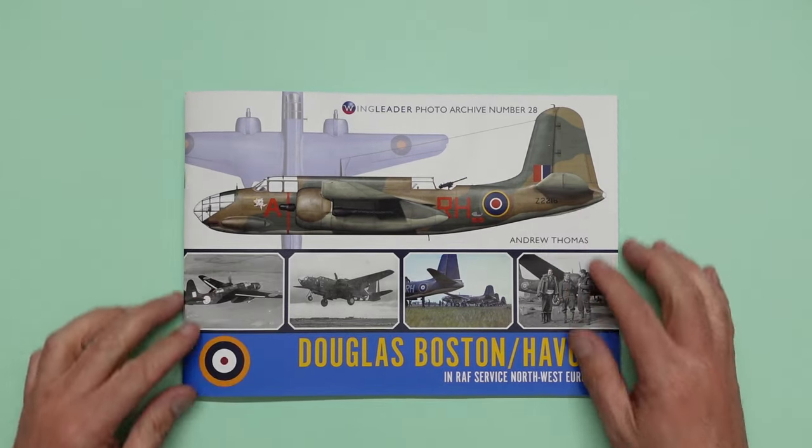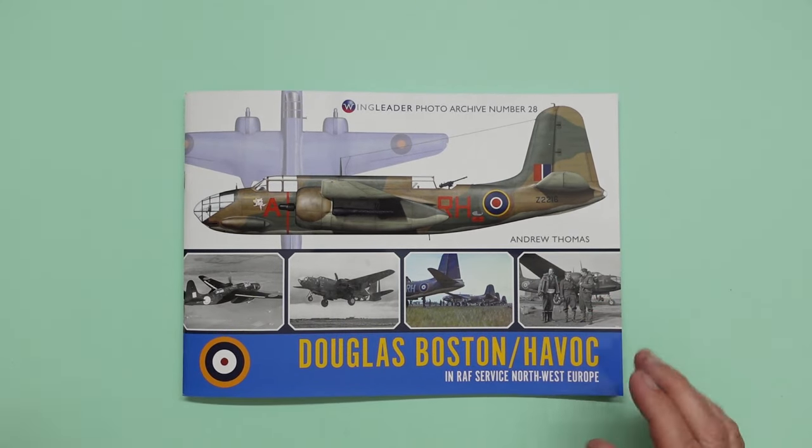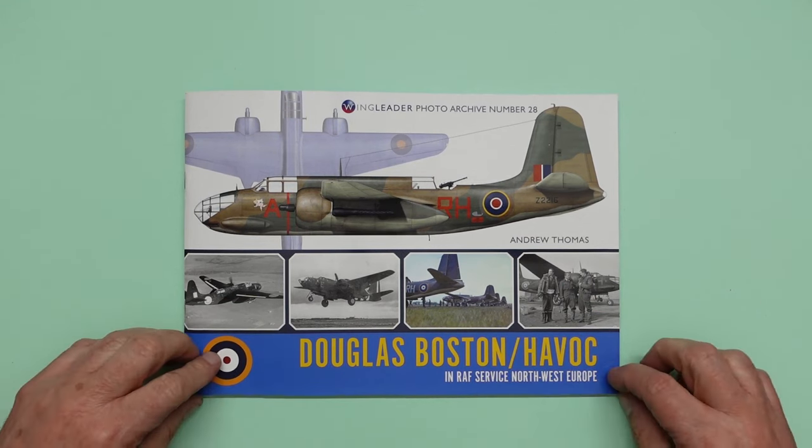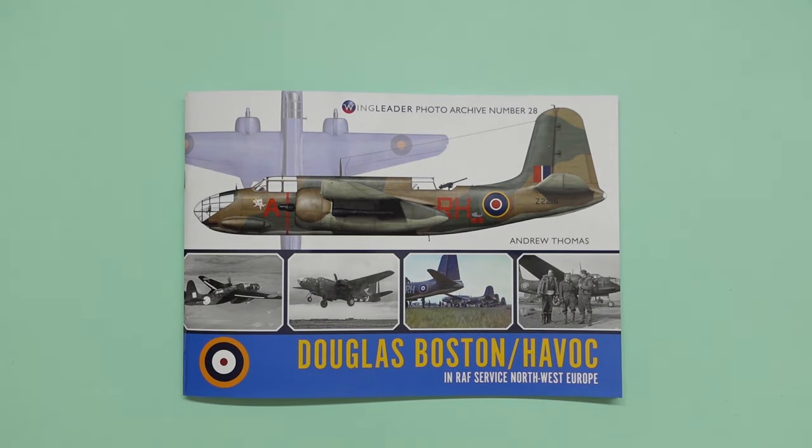Notice no dog ears, no nothing. I was very disappointed — I ordered a book a few months back, quite an expensive book, and it actually came from America and they put it in a jiffy bag and it came with all the corners damaged. So just bear that in mind.